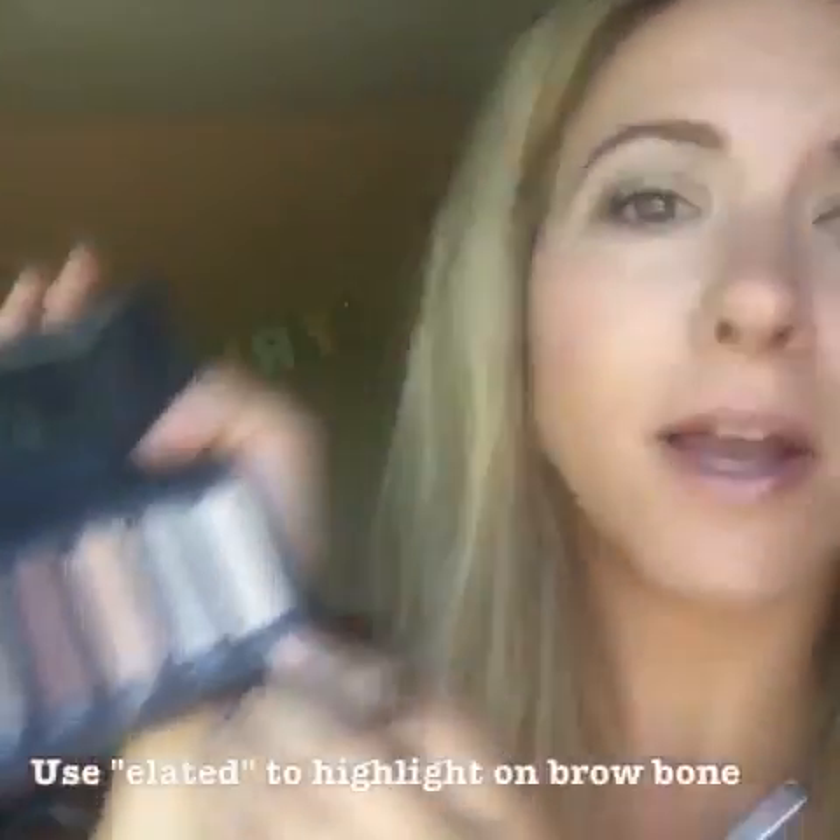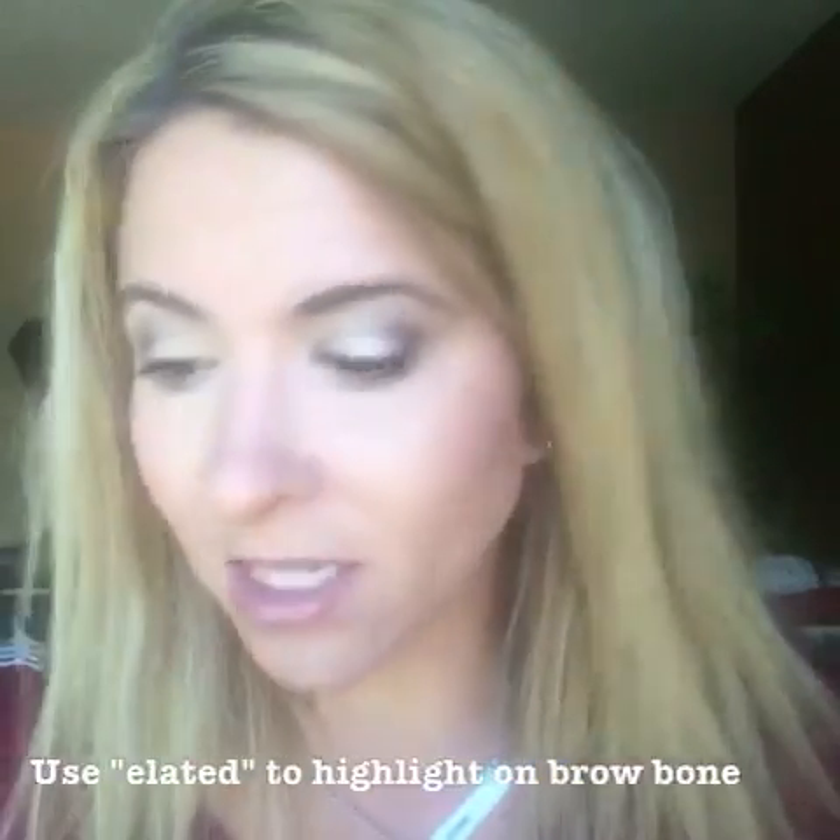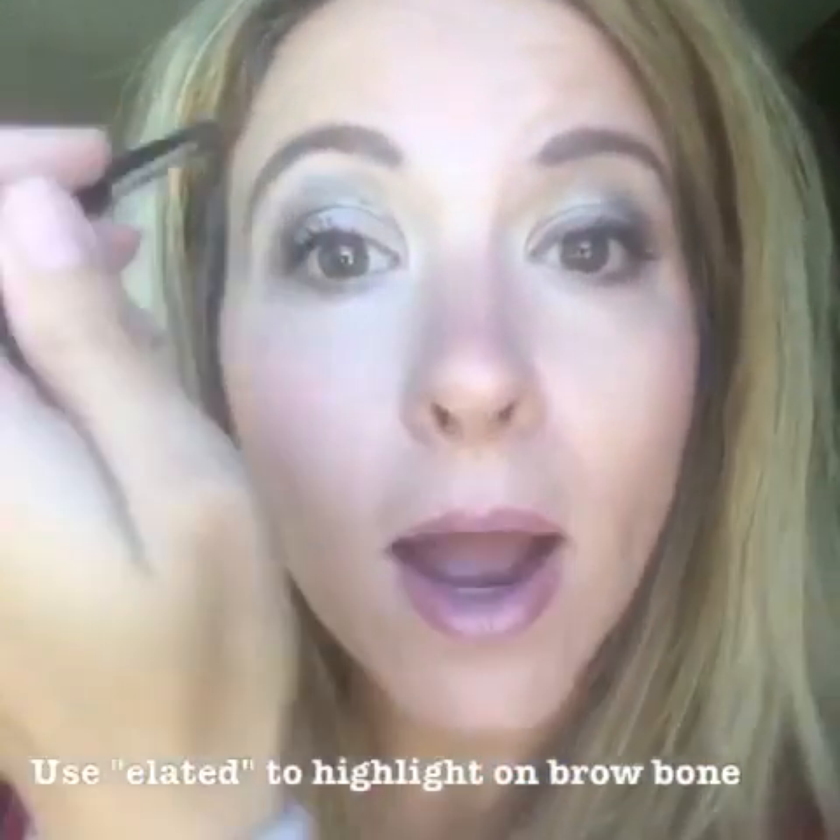Palette number one has very neutral colors and it looks great on anybody. Then I'm going to use the lightest color in the palette called 'elated' and use that as my highlighting color right underneath the brow bone.